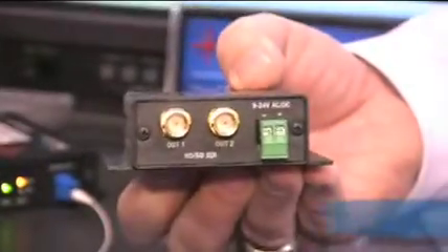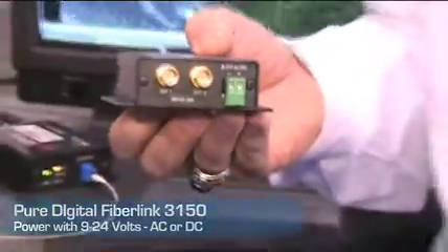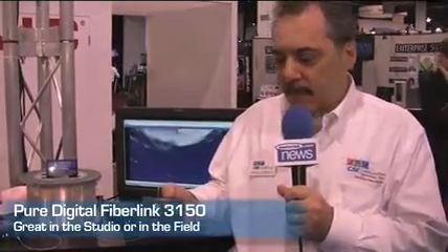It can be powered from 9 to 24 volts AC or DC, and offers an optional power supply for AC operation. You can use this very easily in remote environments as well as in a studio environment.